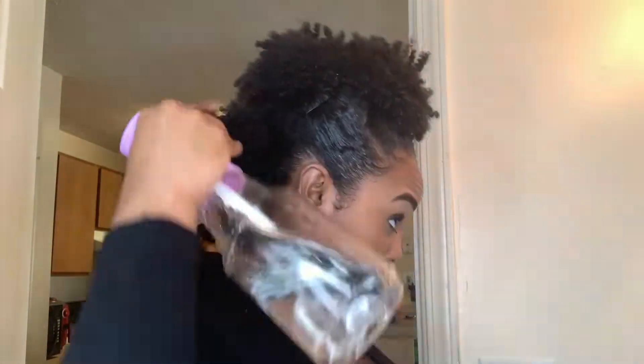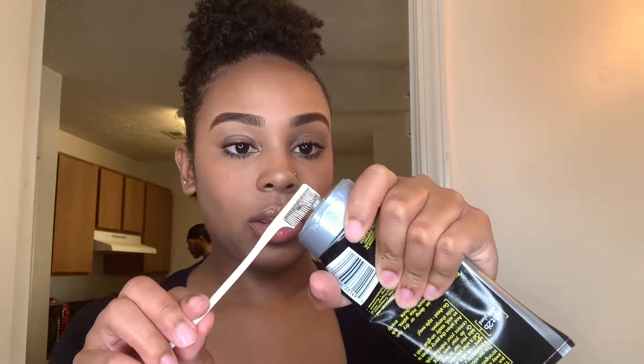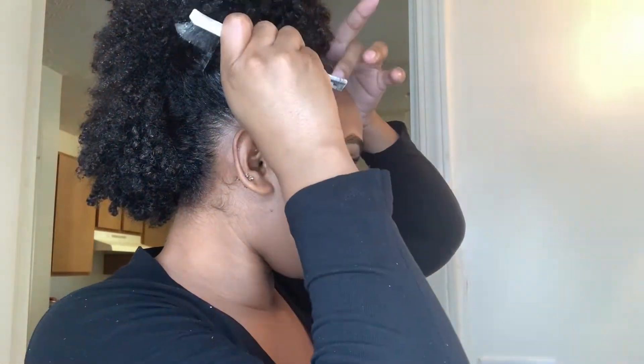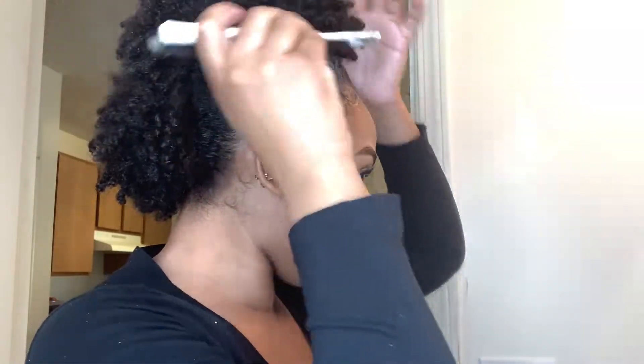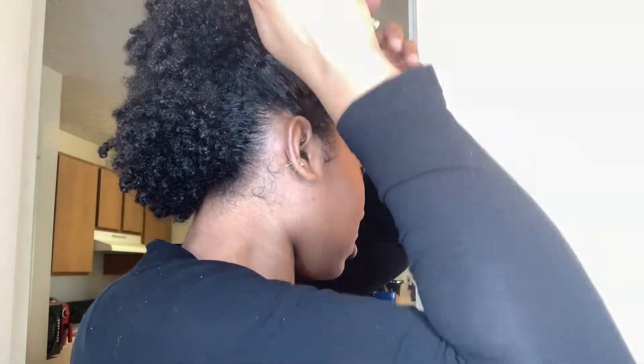My last step is to spray water on my actual hair, because water is your number one moisturizer — I just want to make sure it wasn't extremely dry. And of course you gotta lay the baby hairs, gotta get those right always. I'm going in with the Got2b, though I wouldn't use that for my edges either — I love Style Factor Edge Booster, that is my number one edge control.